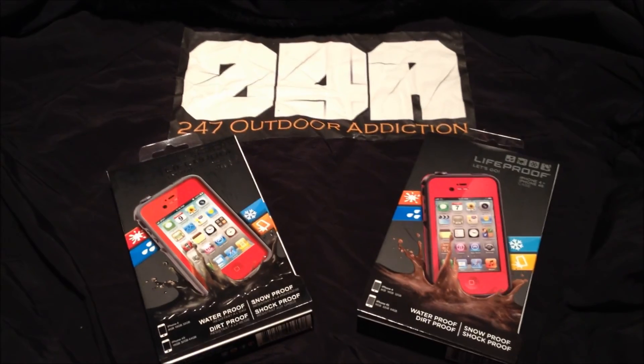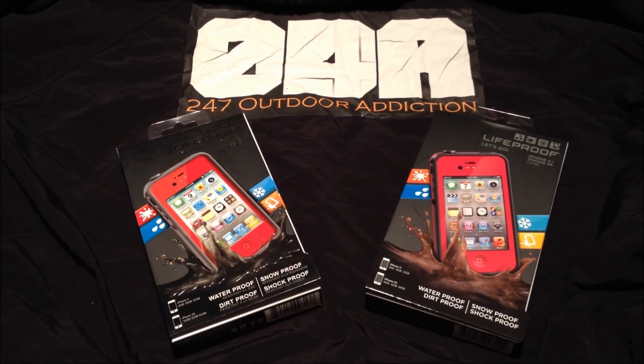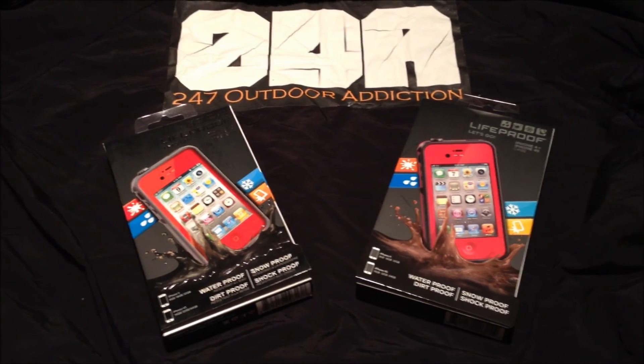What's up guys, this is Captain Hook from 24-7 Outdoor Addiction. I just wanted to do a review of my LifeProof case today — these are for the iPhone 4S.